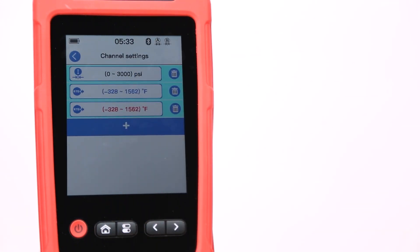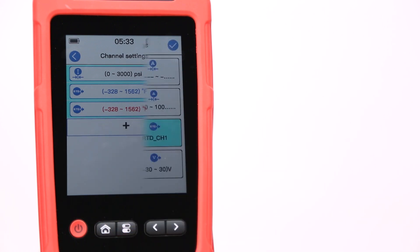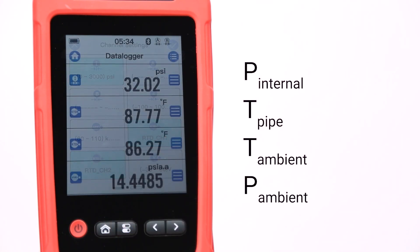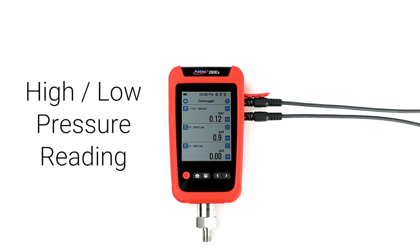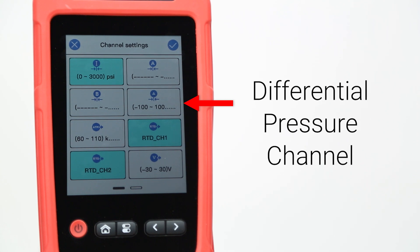Here you can select up to six different channels to be logged at the same time. For our demonstration purposes, these will be the channels we monitor over the course of the test. In a real hydrostatic test, you may also add a high and low pressure channel, or a differential channel between the two.